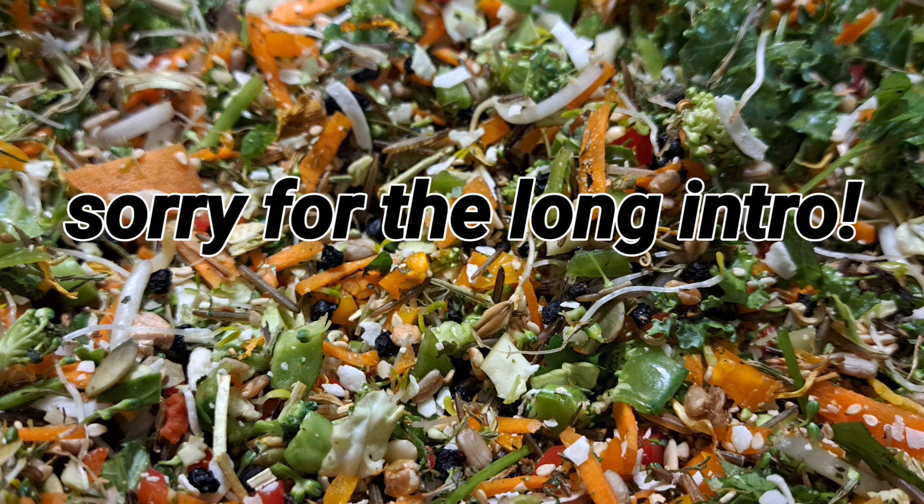If you don't know what chop is, it's basically chopped up vegetables and fruit. It can also include seeds, legumes, herbs, etc., but those are in smaller quantities.